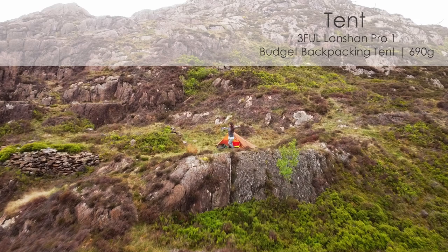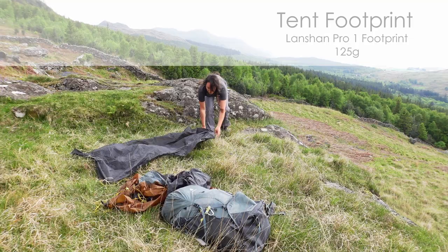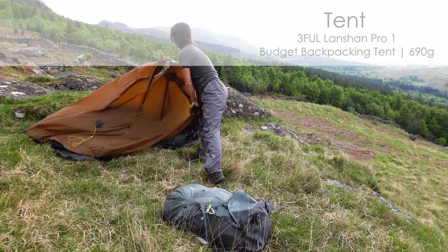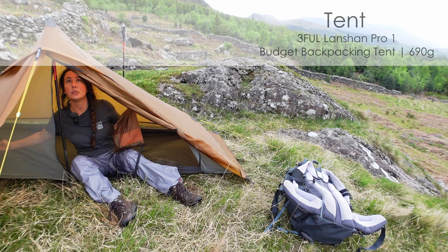My tent is a Lanshan Pro 1. It's a single skin tent, really light, and I'm going to use the trekking pole to put it up. I've got the footprint to go with this tent as well, because the base is quite thin. The trekking pole goes in. This is easier when you aren't doing it in wind. That's the tent up. It's by no means perfect — it's a bit lumpy bumpy here and I am still learning it, but I really love it so far.